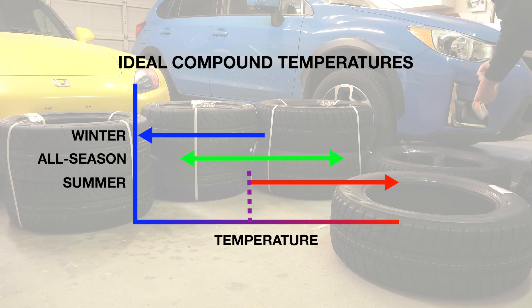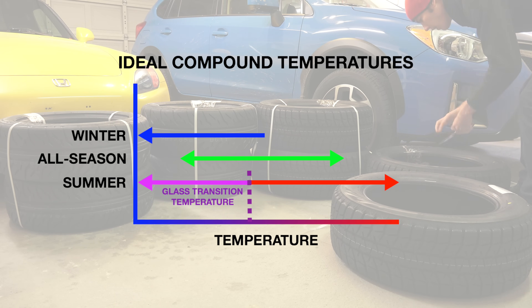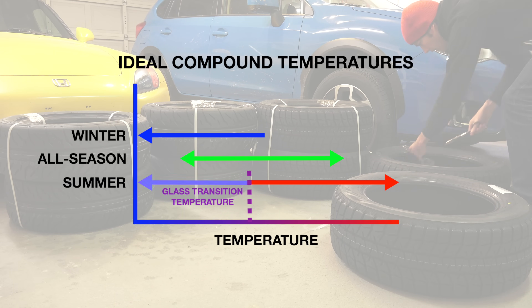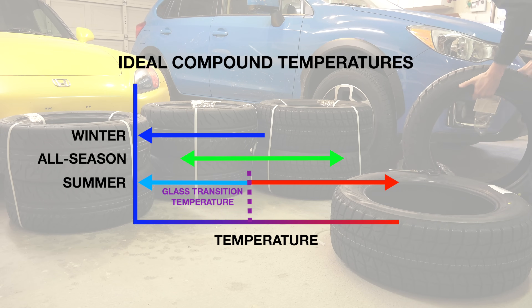The major difference between the compounds comes down to something called the glass transition temperature. This is the temperature at which molecules in the rubber of the tire move less freely. In this low-energy state, the molecules become more plastic-like, and this reduces the friction between the rubber and the road.